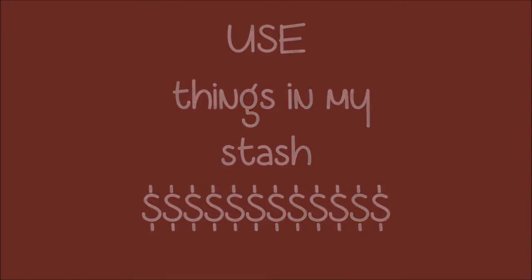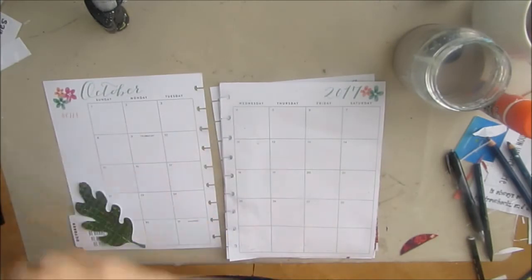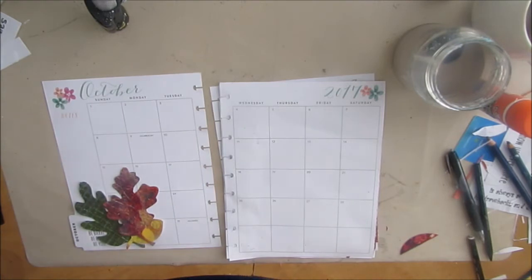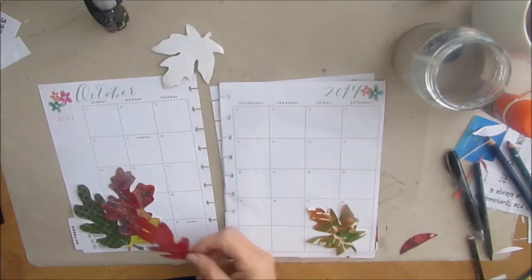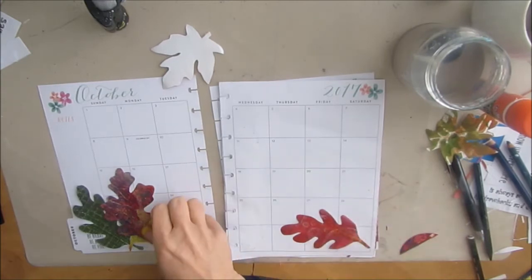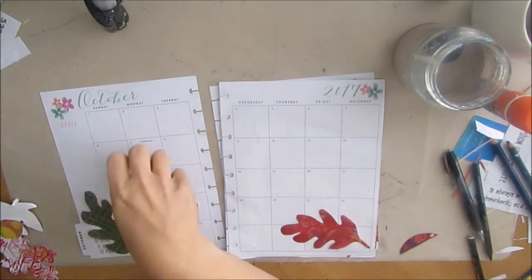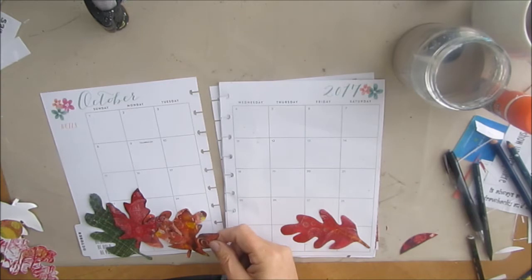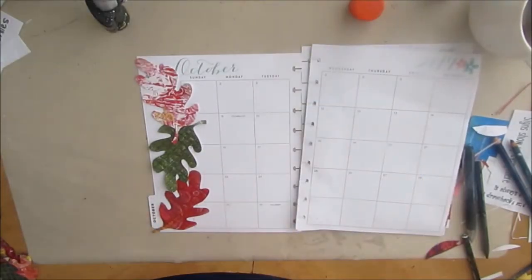Use things in your stash. This is my classic planner and I switched to the smaller size and I'm absolutely loving it — it's a perfect fit for me. With the month of October I decided to go very seasonal with the change of the leaves in the trees. It's one of my favorite times of the year. I also decided that my goal was to use some of my gel prints. I've just completed a video series on how to do gel printing using everyday items, and I decided I needed to use some of those gel prints — so this month I'm going to be using a lot of them.